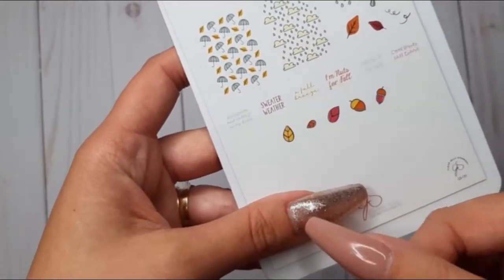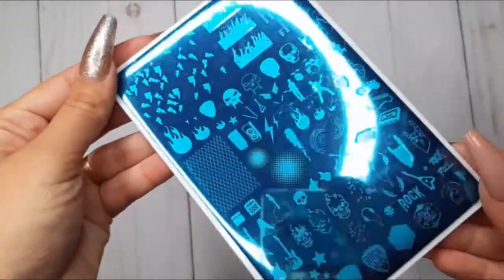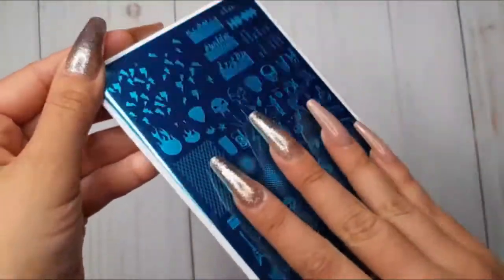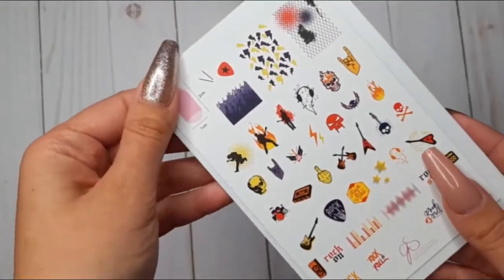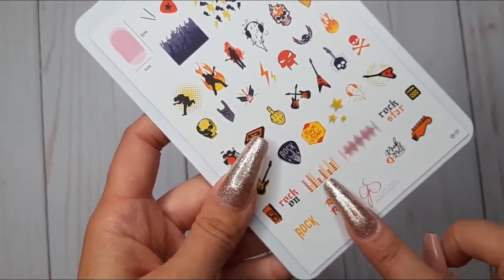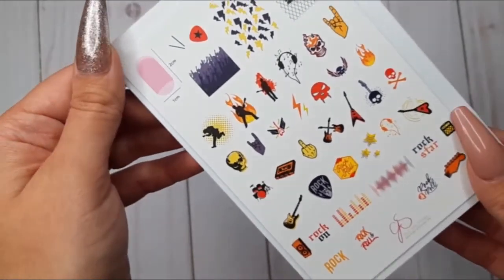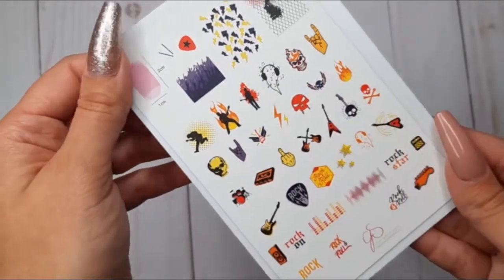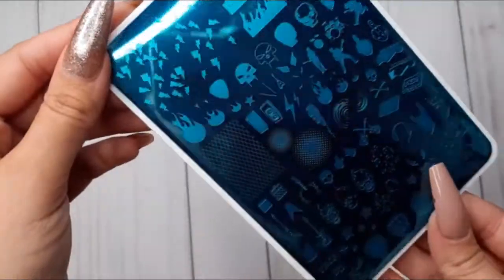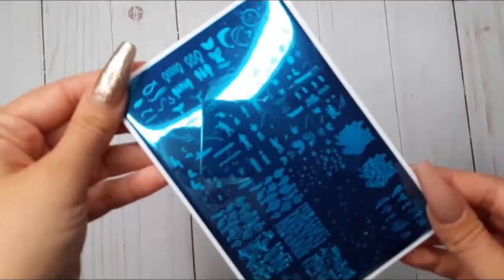If you enjoy rock music, you are going to adore this plate. This one is CJS 121, Rock On. My favorite images on it are the little music vibes — or however they're called. The flames are really cool too and can be so versatile.